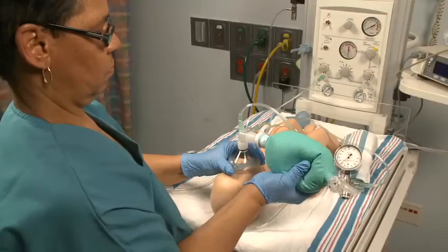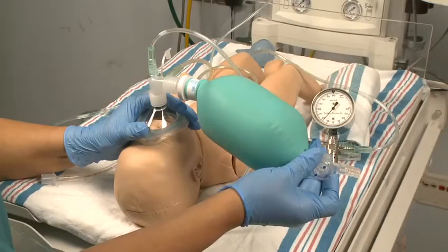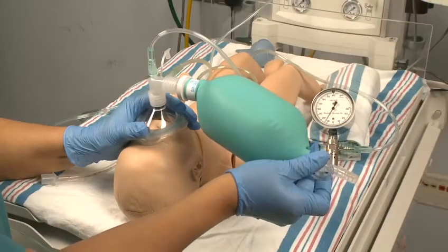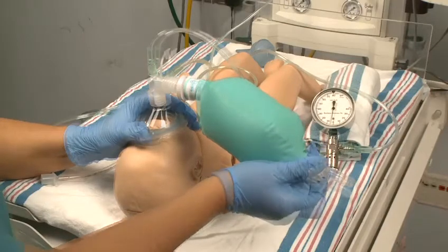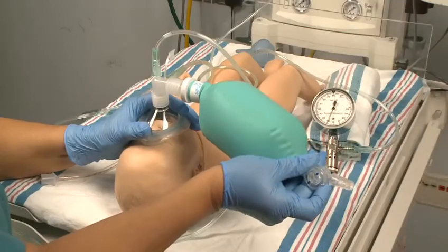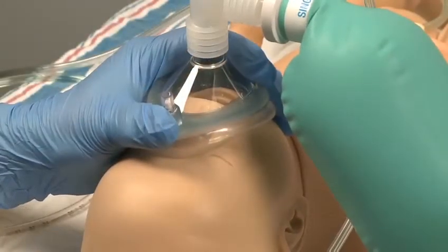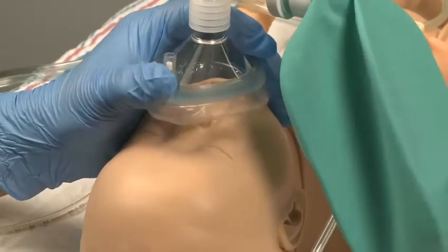The bag needs to be approximately half inflated during ventilation. If the bag is too inflated, decrease the gas flow or open the flow control valve. If the bag is not inflated enough, increase the gas flow or tighten the flow control valve. This bag can also be used to administer CPAP and free flow oxygen.